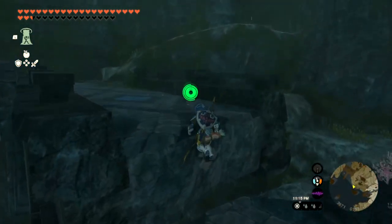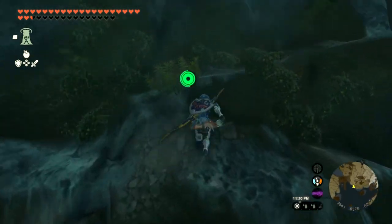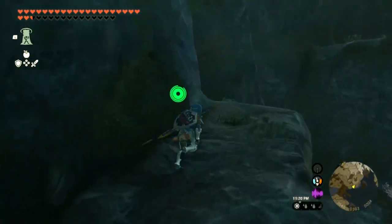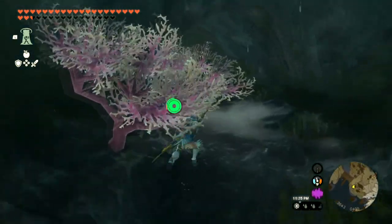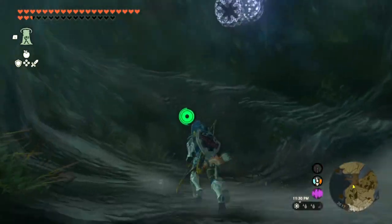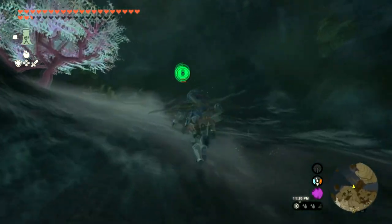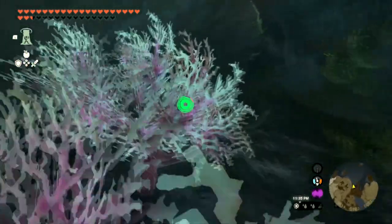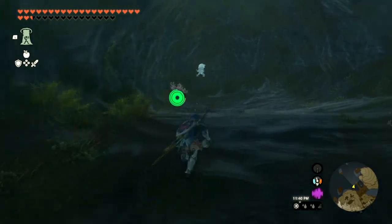Just keep following this broken path, and then we're going to go up this little hill right here. Let's go this way. And then there's a little cave, just here, very well hidden, very hard to see. We're going to go this way still. There's going to be a baddie there — let's just ignore them. Just keep going straight. And there we go.